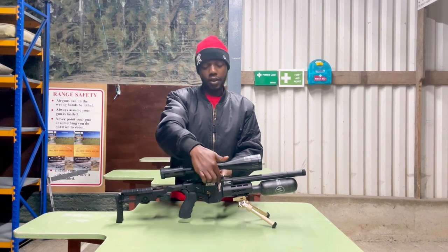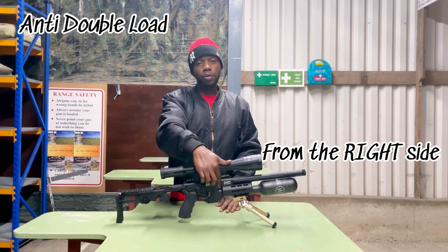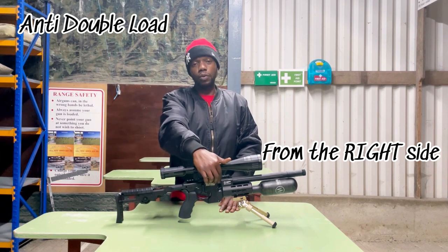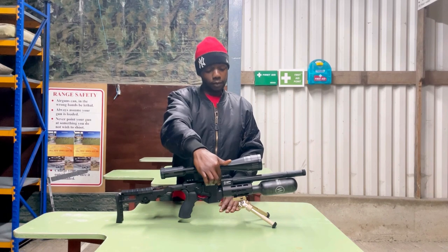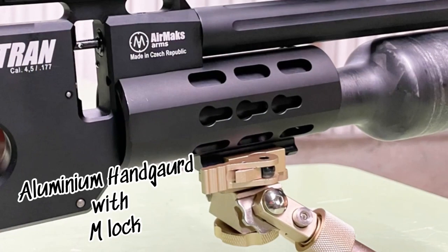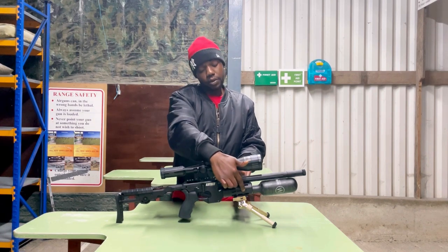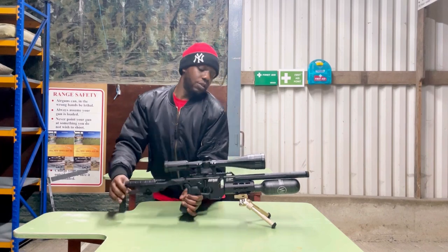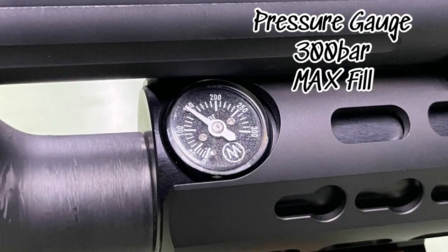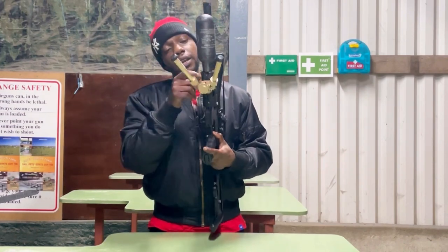Let's move forward. Here's the breech — this is where you put the magazine. It's anti-double load, so you won't load two pellets by accident. In front of that you've got the aluminium handguard with M-LOK slots on the side, in case you want to dress it up with anything like a torch. On this side of the handguard you've got the pressure gauge — super nice, you don't have to look down the barrel to check it.